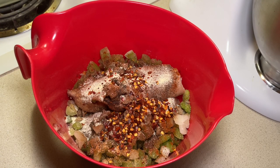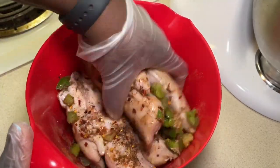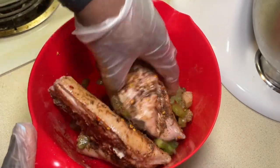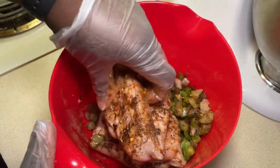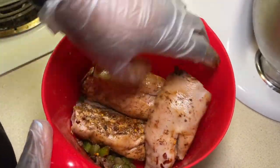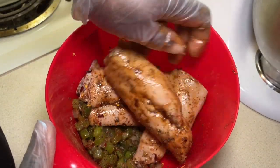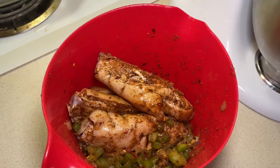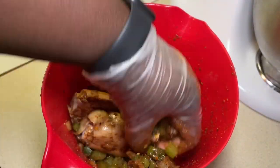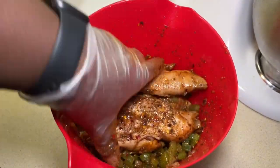We don't want to get our hands dirty, so we're going to put some gloves on. Mix all around. Oh, this ought to be good already. Alright, we're going to add them onions and peppers — we're going to get them seasoned too. I'm going to let that sit until our oven gets preheated, so maybe about 15 minutes.